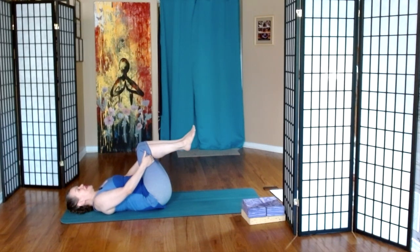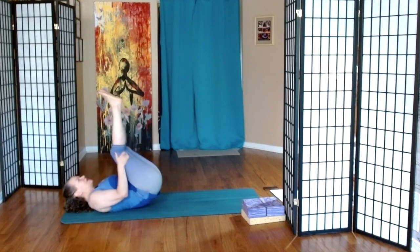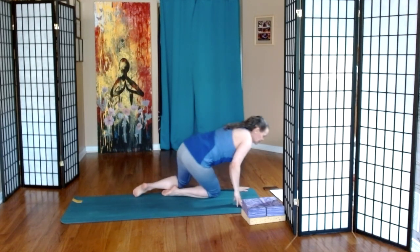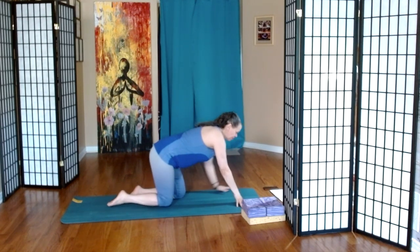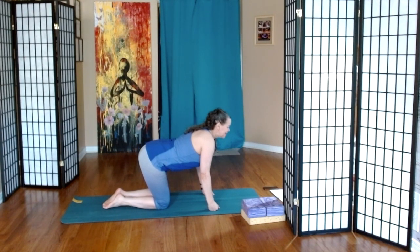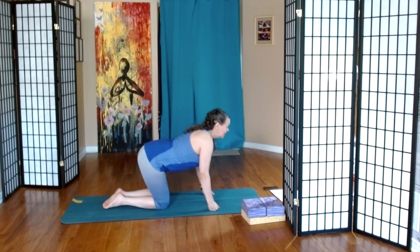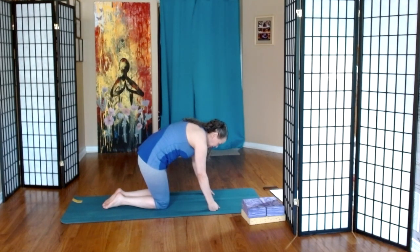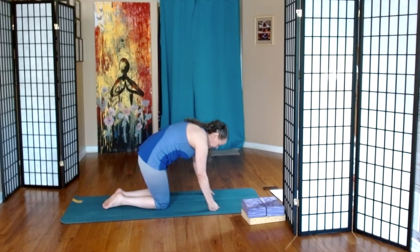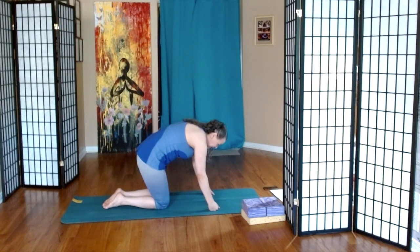Hands behind the knees. Can we rock up and down on our spine a few times? And then we come up, either crossing the legs and then coming to all fours, or taking the legs to the side. From here, making our way to cat-cow — inhale arch, exhale round. And again. One more.